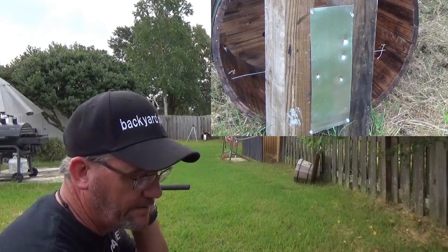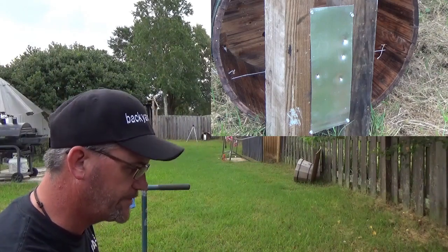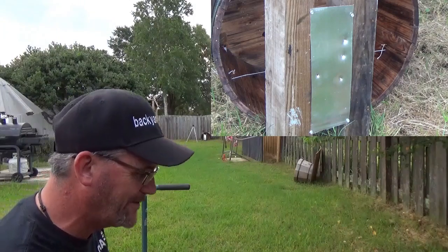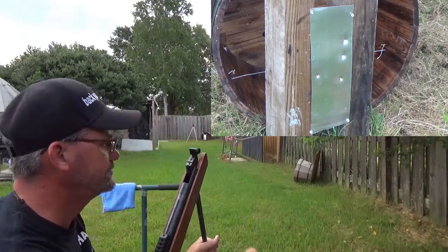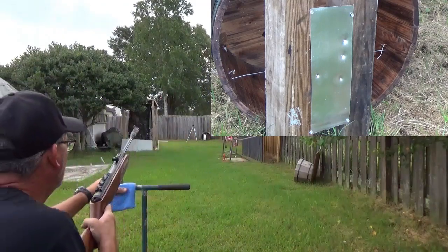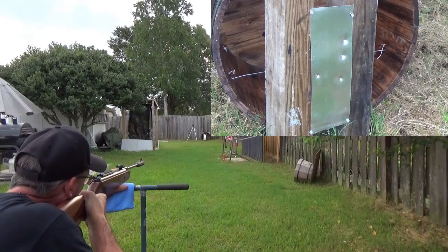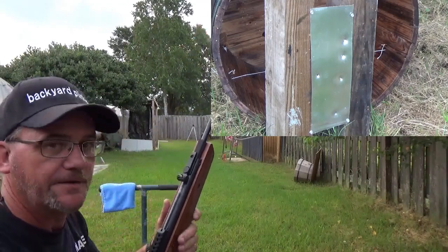Alright, so we did the 14.3 hollow points from Crosman. These are the 15.4 red fire — I wanted the little nylon points. Problem is I can't really see what's going on, but you guys can. I'll just have to be surprised. Much heavier — see how far it dropped?